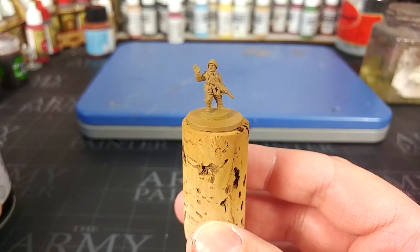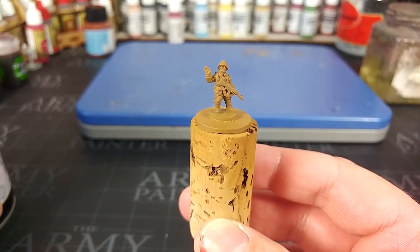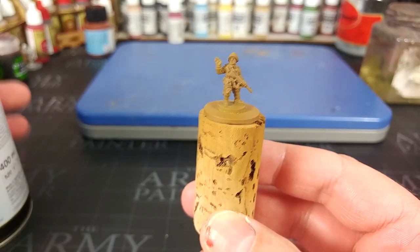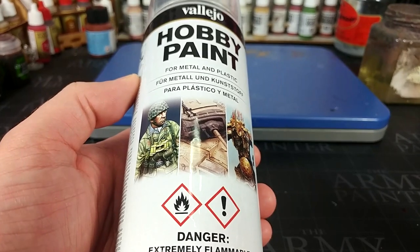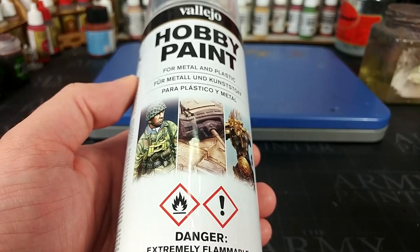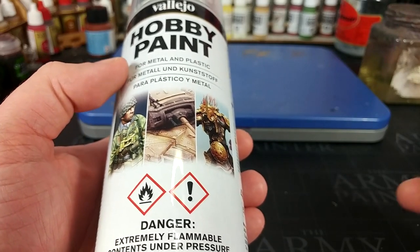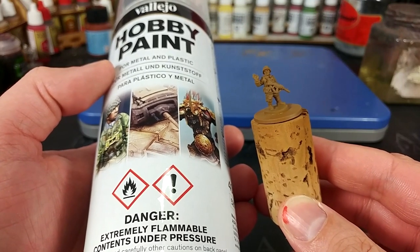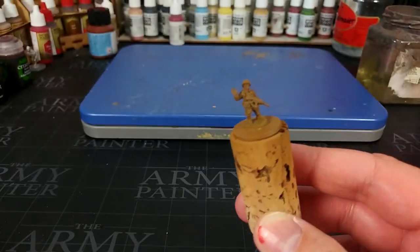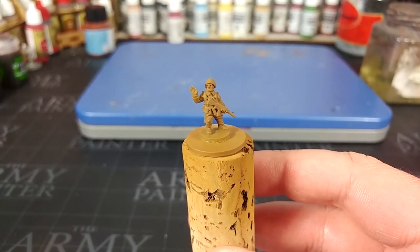To prime this fella, I've used English Uniform from the Vallejo Hobby Paint Spray range. This is relatively new. If you have a store near you that stocks Vallejo, you might be able to find they'll bring some of these in for you, or you can order them online. I found them massively useful — particularly for things like this, it saves me the time of having to paint English Uniform over a grey or white primer. Just a couple of seconds, and then we can get straight onto the next colours.